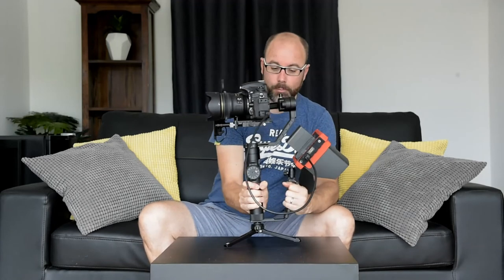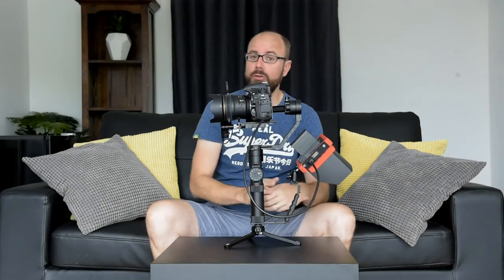So, my rig. D810, 35mm 1.4, mounted and balanced onto the Crane 2. I've got my Servo Follow Focus unit on and what you can't see at the back is I've got my own little mini handle — not the Xeon Crane one, although I'm waiting to see that one come out — and I've got my Lilliput A7S monitor on the back. Awesome setup, I love it.